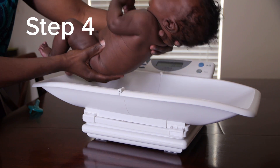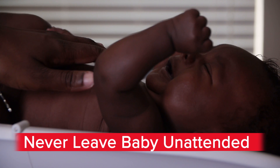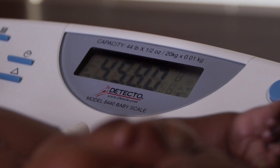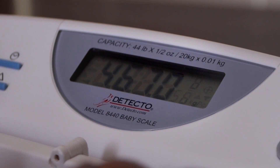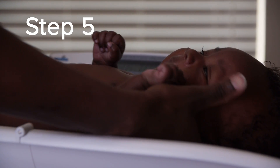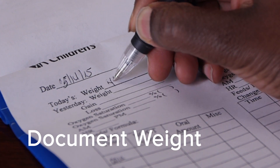Step four: gently place your baby directly on the scale. Never leave your baby unattended. The weight indication light will initially fluctuate between numbers before stopping on one number. Step five: once the weight has registered, remove your baby from the scale and document their weight.